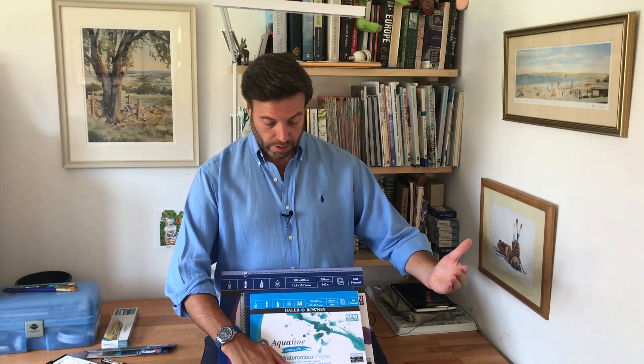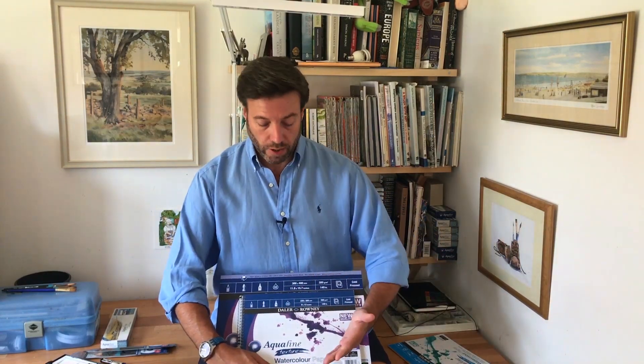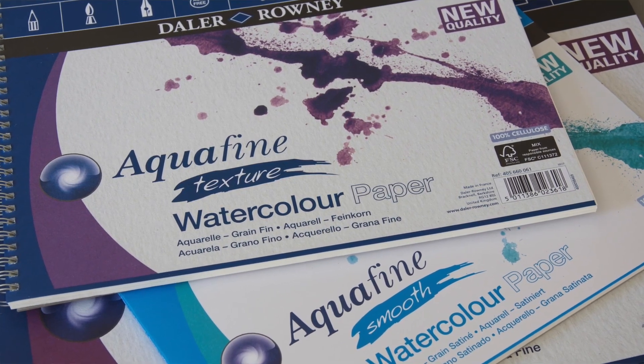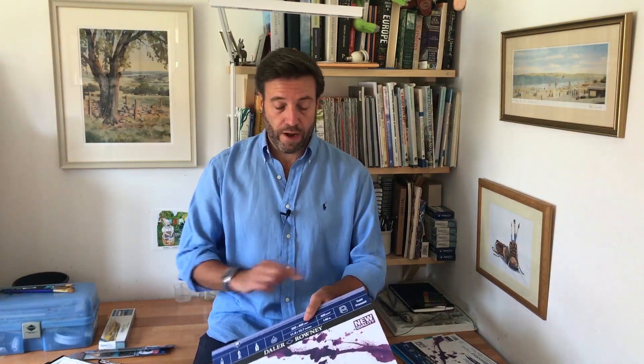So, paper. This is a smooth surface paper by Daler Rowney, again in the Aquafine range. This is a textured surface, and I would say start off with the textured surface — it just helps to control the paint a little bit more, helps it move around and allows you to get a wider variety of brush strokes. You can buy it in spiral bound pads, or in gummed blocks that are glued around the edge — these are great as well. It's excellent quality paper, and the key when you're starting is to get quite a lot of paper, because the more you practise the quicker you're going to advance your skills.